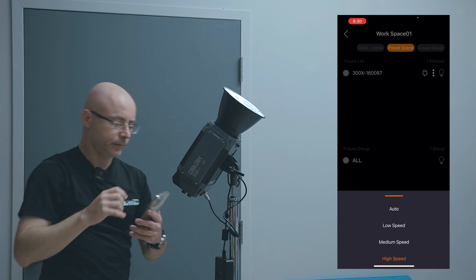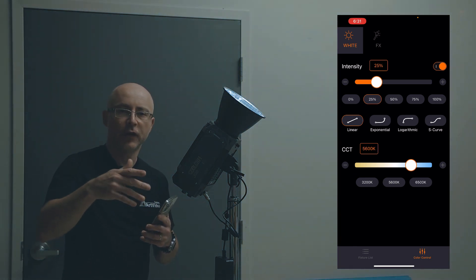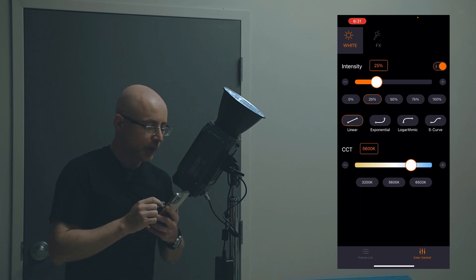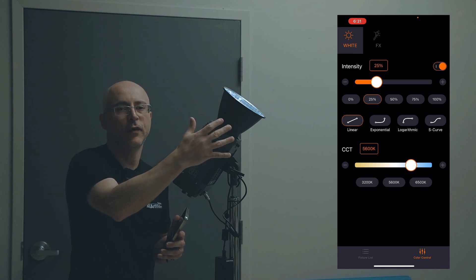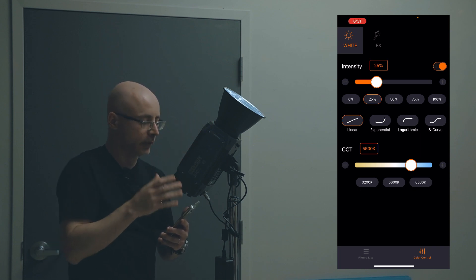For an interview set, drop this down to probably 25%, and adjust your ISO and aperture accordingly. For a 300-watt light, I don't think you'll need anything above 25% with this softbox — especially with the light 4, 5, or 6 feet from the subject. I have the fan set to minimum noise, and this is all you need.